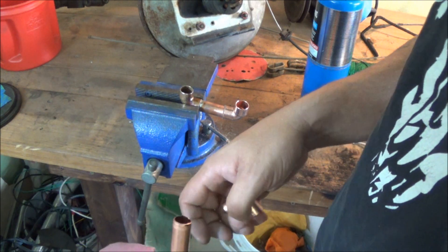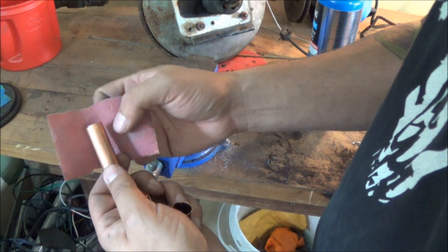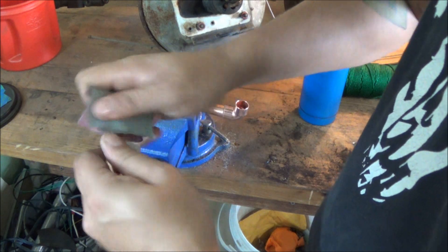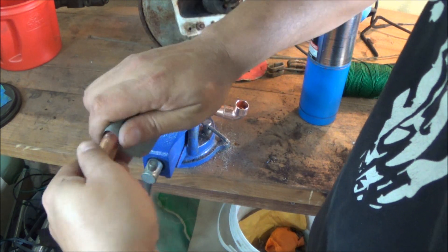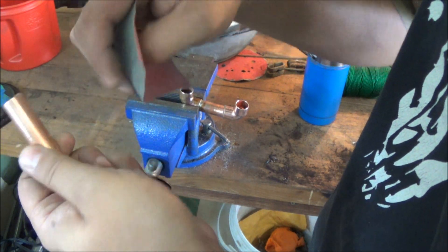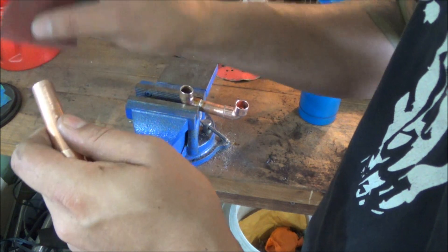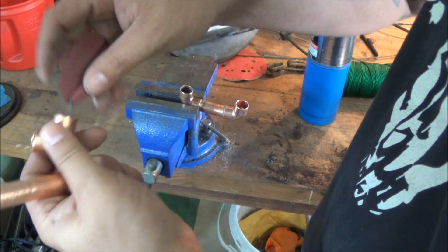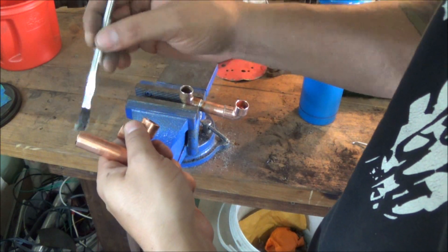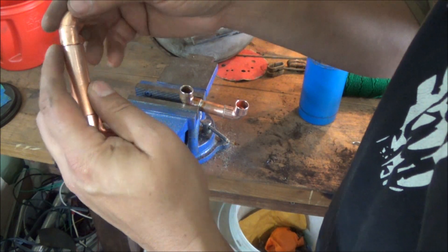I got the first joint done off camera because I wasn't sure exactly how it would go. The first thing to do is sand the ends and get them nice and cleaned up — use a wire brush or sandpaper. Make sure you wipe it completely clean with a rag so you don't have any dirt or residue in there. Also make sure you do the inside of your joints. After that's done, take some flux and put that over the end and also on the inside of the joint — that way you have flux fully surrounding the joint.